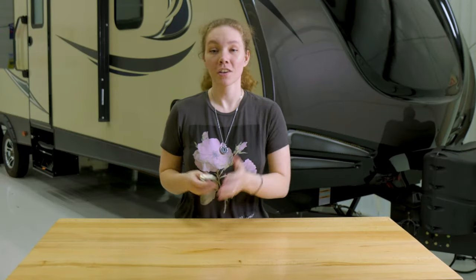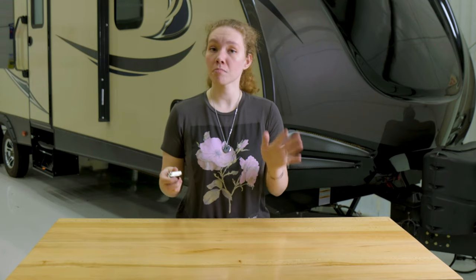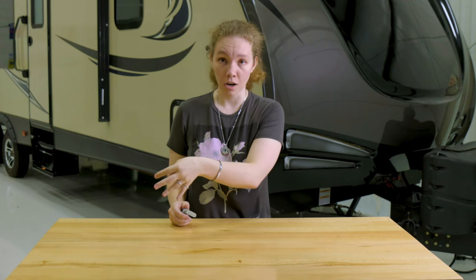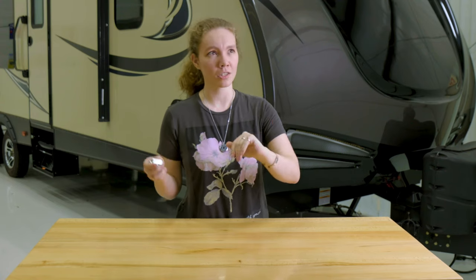Hey, this is Ashley from RecPro. When you are on the road, camping, living the RV life, something that a lot of people might overlook is locks. You lock your car, you lock your house, you even lock the locker at the gym.